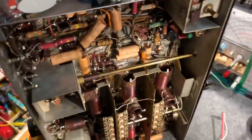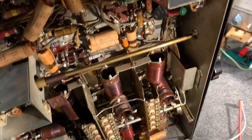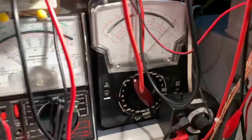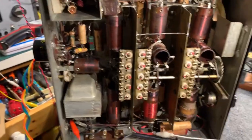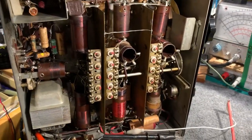I just thought I'd do an initial power-up. The rectified voltage on the rectifier is just under 300 volts with around 110 volts AC applied to the set, so it's probably about right. The power supply is working good.